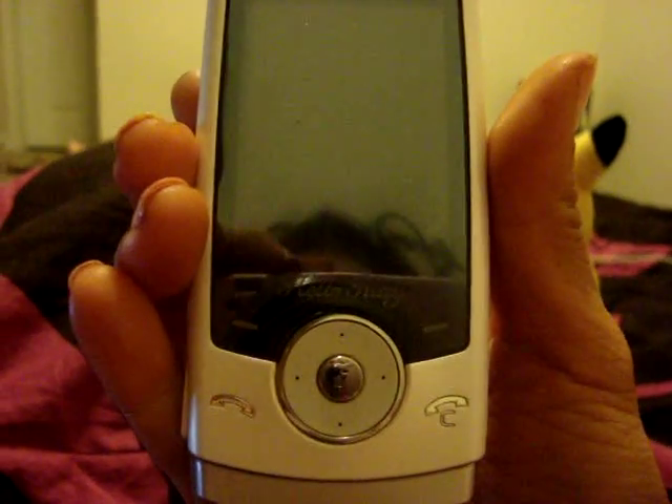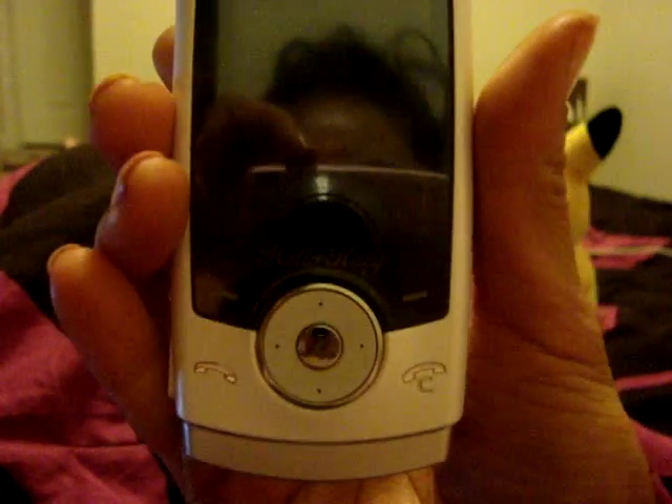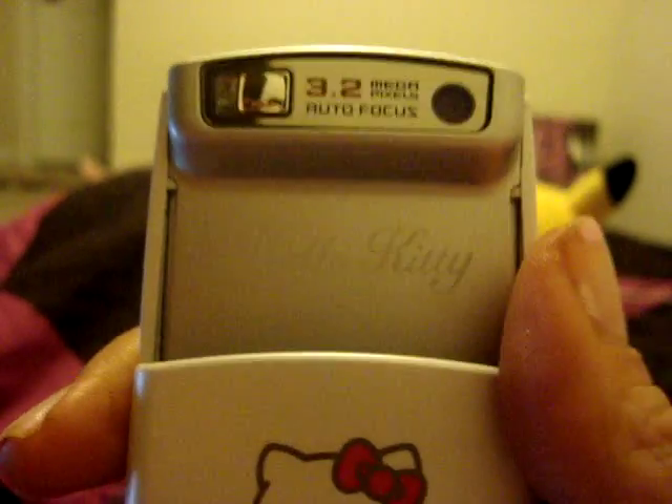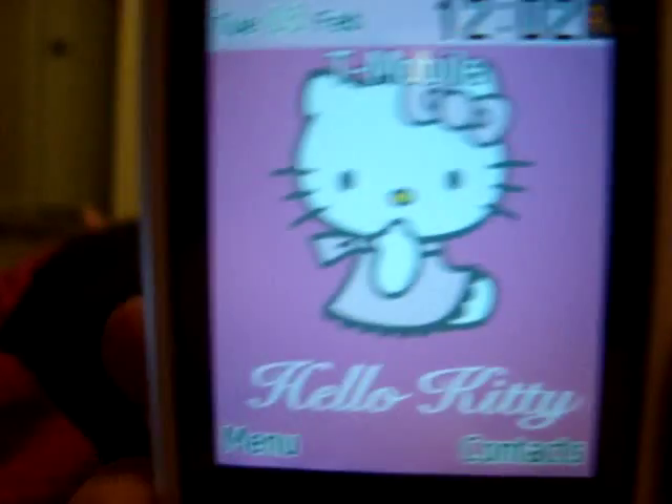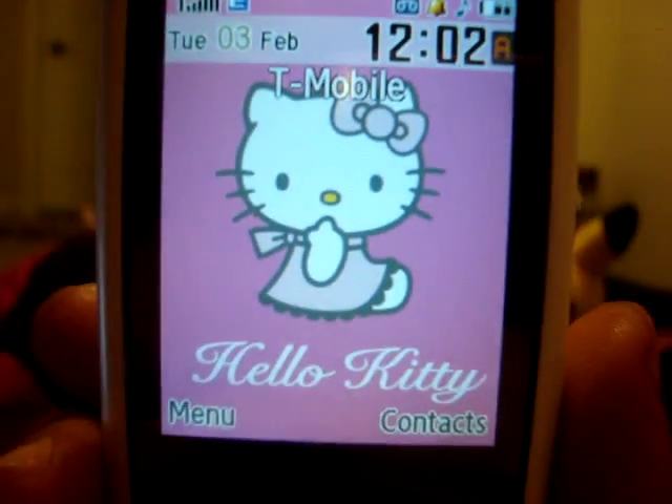This is the Samsung STH-U600 Hello Kitty version. I just got it, quite excited. It has 3.2 megapixels with autofocus, and the camera quality is actually very, very good for this type of phone.